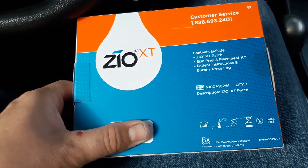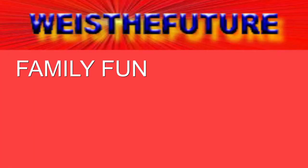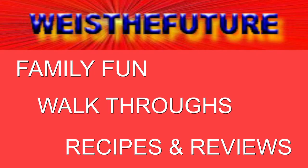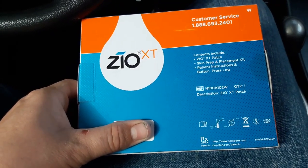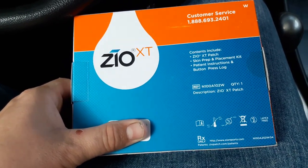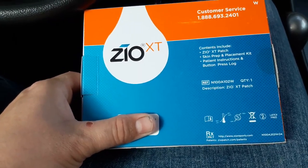EOXT EKG body patch. You can wear it up to 14 days. Once you're done wearing it, you put it in this box here and you send it back so that they can look at the data. Anytime that you have an issue, you just press down on the patch itself.